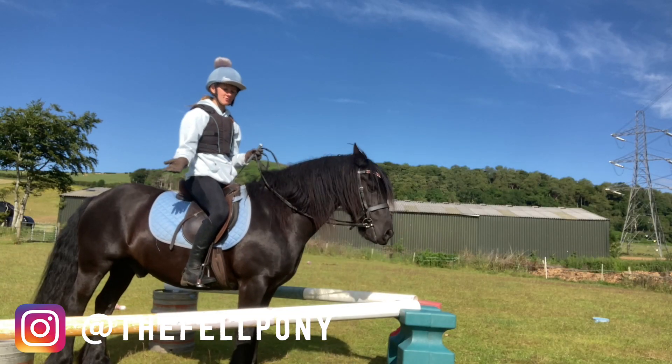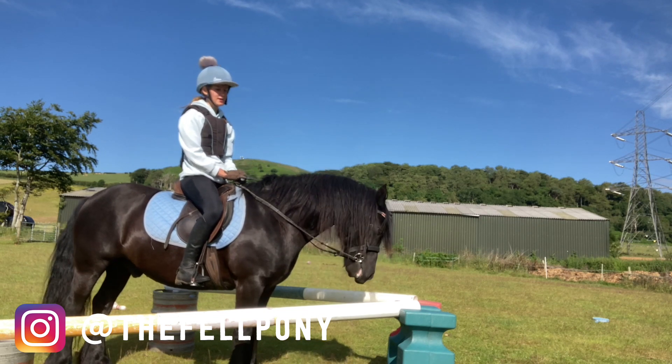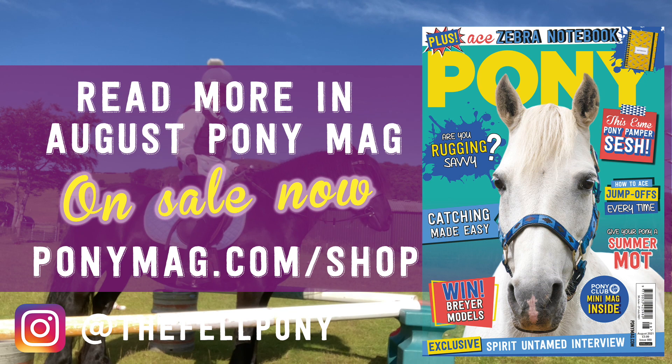Thank you for watching this month's pony vlog. Remember to use discount code K-10 for a discount in the Pony Mag shop. Make sure you check out all the other pony vlogs as well — they're really good. And grab yourself a Pony Mag because there are so many different articles for all different people.